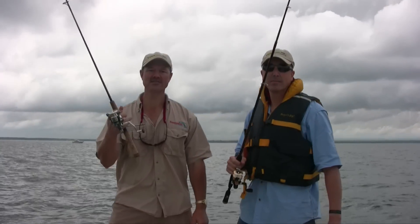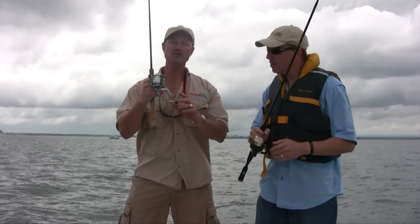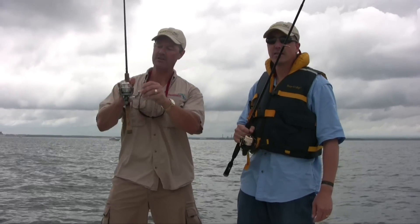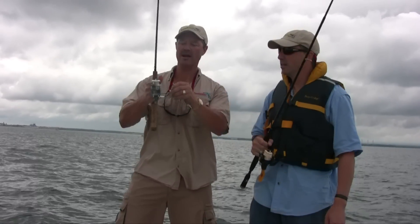Right off the bat, let's talk about the instant anti-reverse. Now what you want to look for in a reel: when you turn the handle and you stop, you shouldn't be able to reel backwards. There should be no play at all in that reel. As you can see here, this reel stops on a dime — and that's exactly what you want.